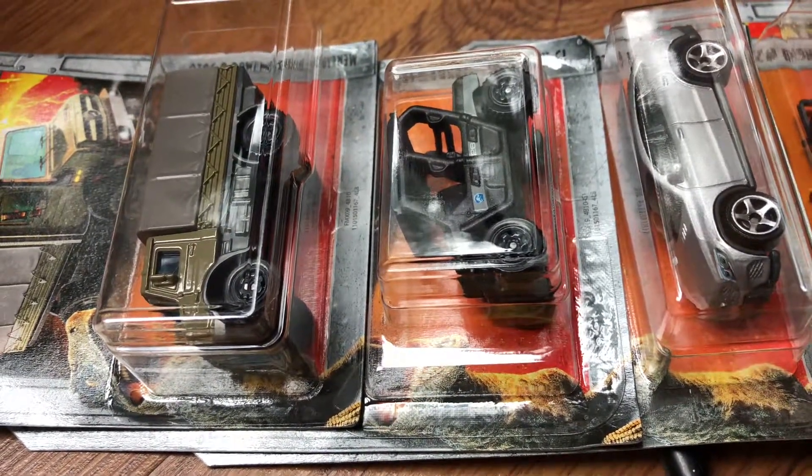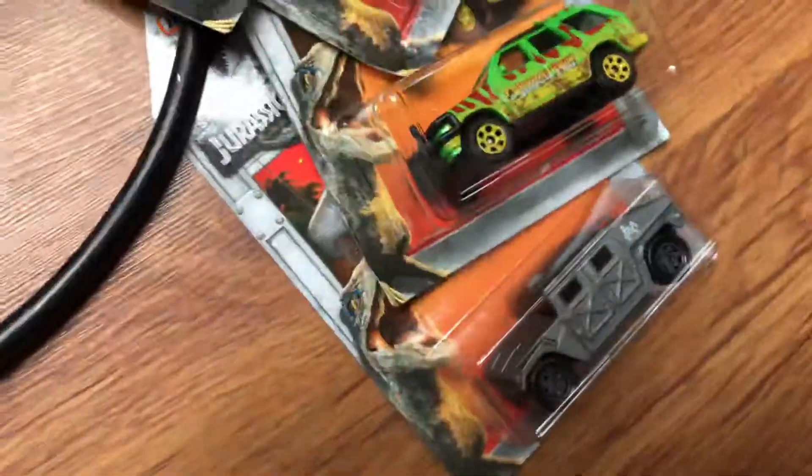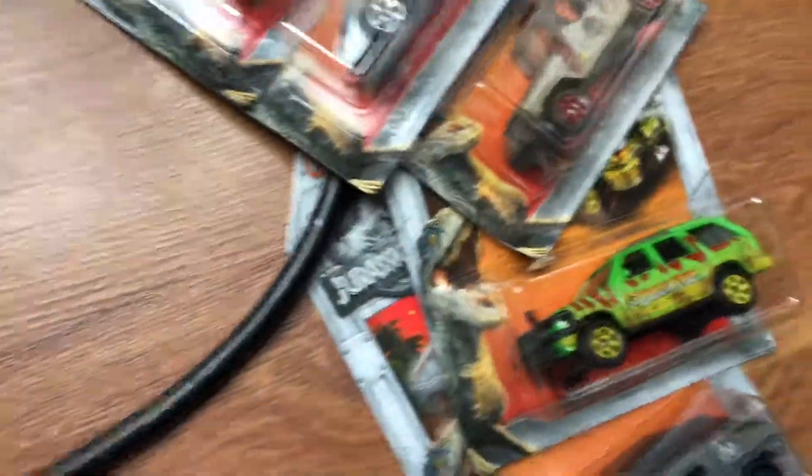Alright, ConmanGamer here. I'm going to do an unboxing video of the Jurassic World MathBox diecast models. I'm going to unbox all of these in this one video.